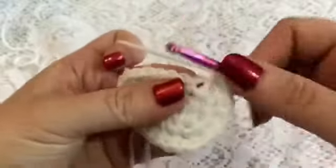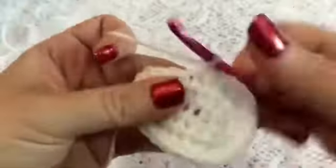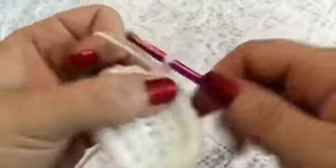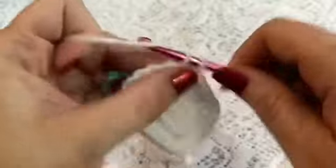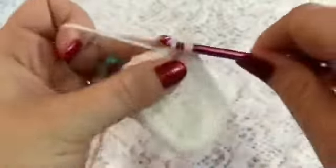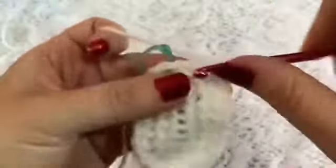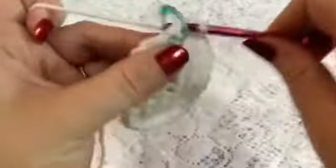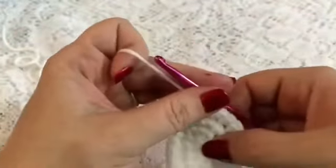And then 5 single crochet, and do another increase. And then 5 single crochet, and do another increase. So at the end of this round, you should have a total of 26 stitches.